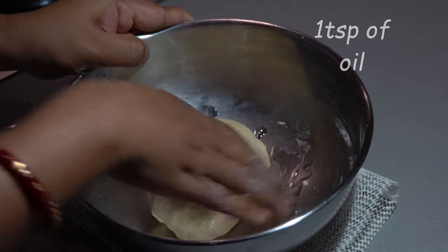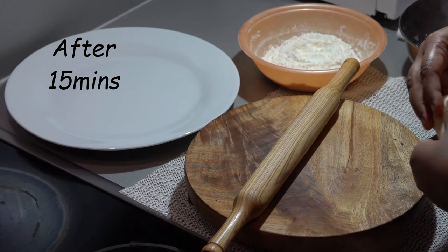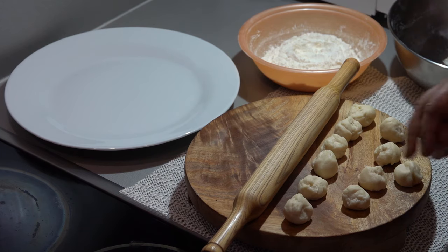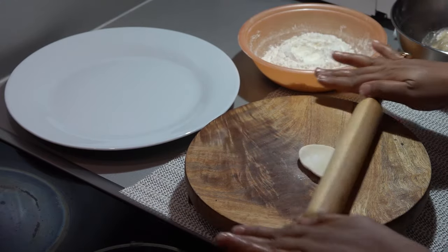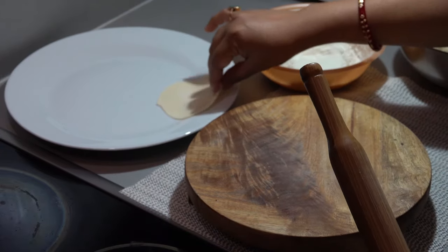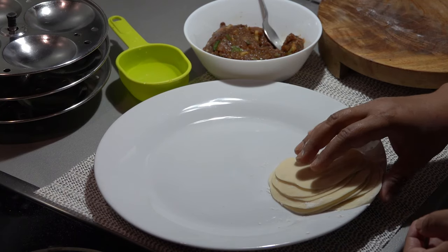Spread just one teaspoon of oil before covering and keep it aside for some time. We will take out small portions out of the dough. With the help of a rolling pin we have to flatten it about 10 centimeter diameter. We have to dust some all purpose flour in between so that it won't stick to each other. All the sheets are ready.